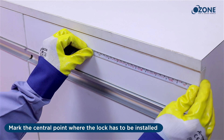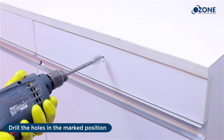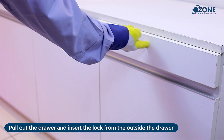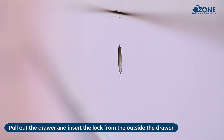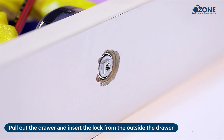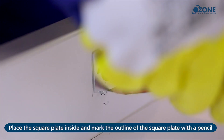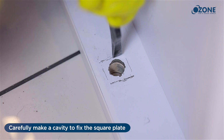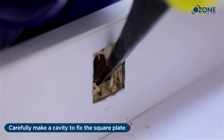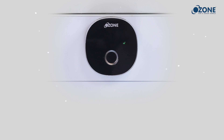Open the drawer where the lock needs to be installed. Mark the central point where the lock has to be installed and drill the holes in the marked position. Pull out the drawer and insert the lock from outside the drawer. Place the square plate inside and mark the outline of the square plate with a pencil.